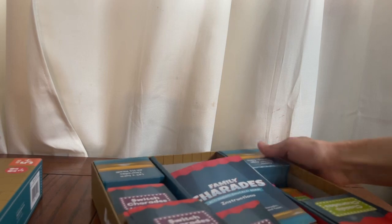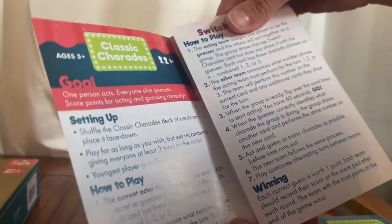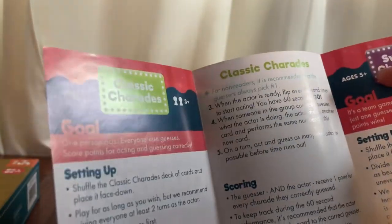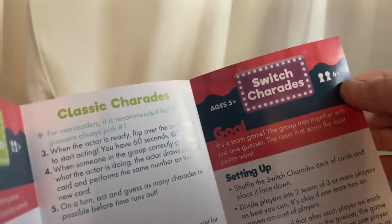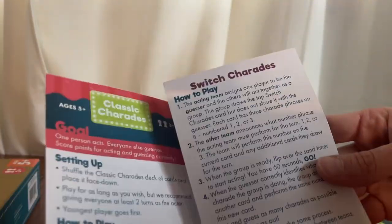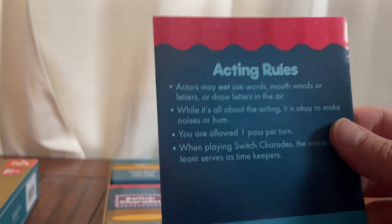Let's open this up. When you open it up, you will see that there are these three sections in the box. There's an instruction booklet that shows you how to set up the game, how to play the game, how to score the game — if you're playing classic charades or if you're playing switch charades, which is a little bit different. That one you can play with more people, with larger groups. It tells you how to play that, and there are different rules to establish a baseline guideline for setting up the game.